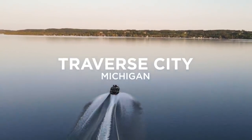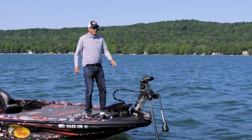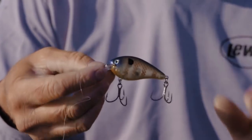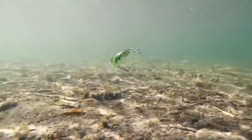Growing up in Michigan and fishing all these clear lakes, I've learned just how effective a squarebill can be in the non-traditional type of cover and structure we have up here. Even if it's not hitting the bottom, the action of this bait is just so erratic they can't help but bite it.